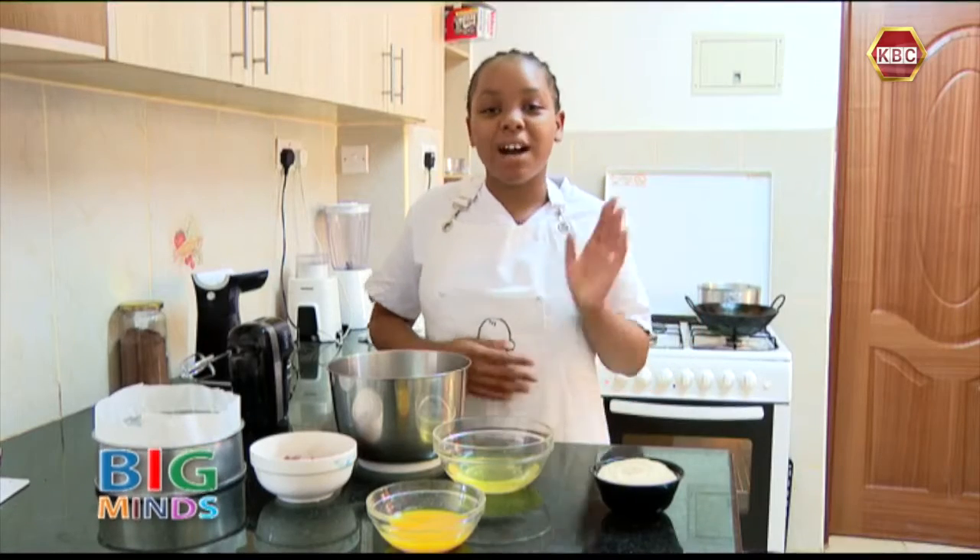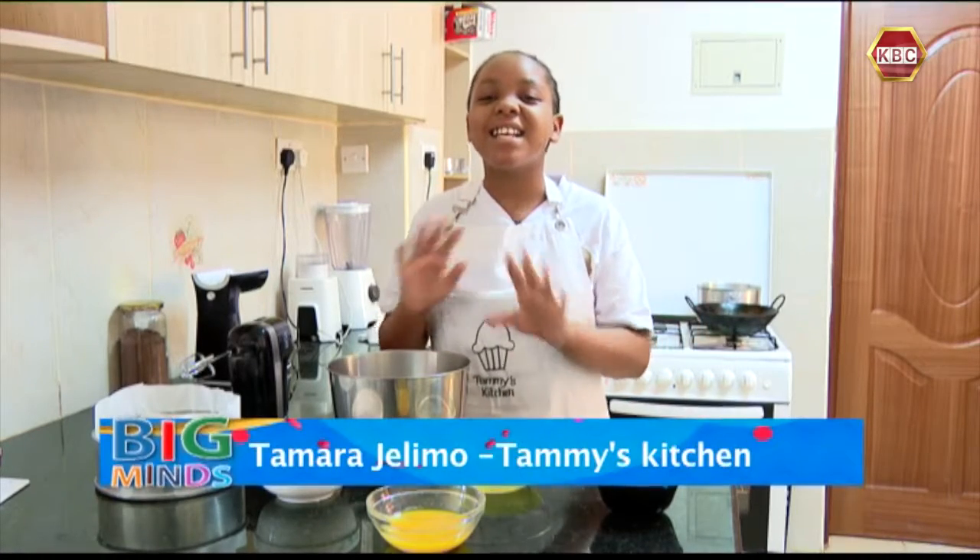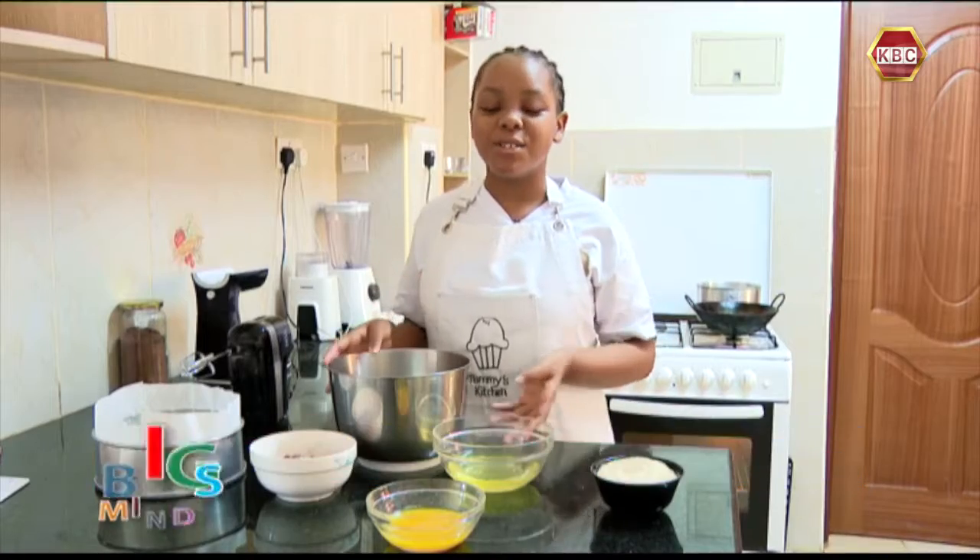Today I'm going to show you guys how to make a black forest cake. It's such an easy and simple recipe to do at home.